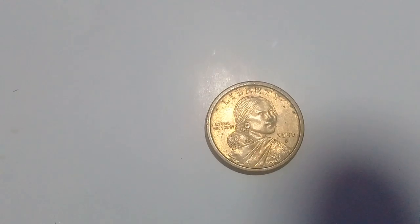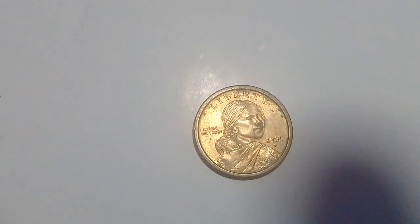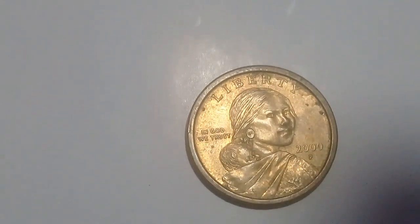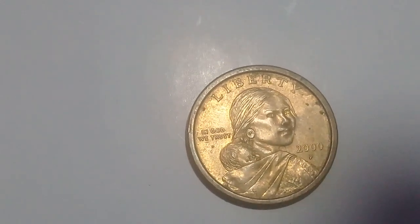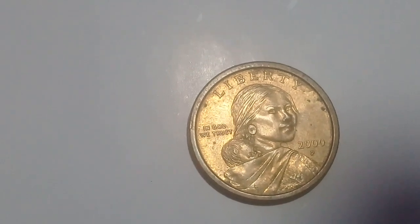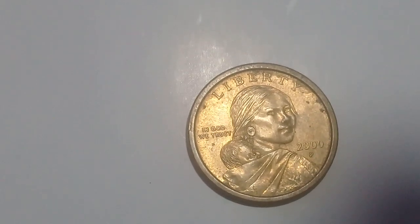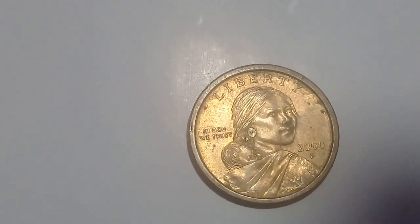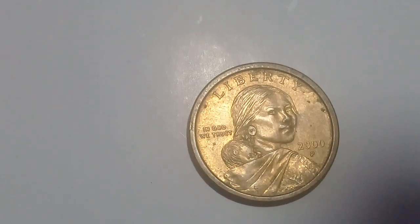Hello everyone, once again we have a coin — a dollar from the United States of America. This is a Sacagawea dollar, $1 in value, made of manganese brass and clad copper, dipped in copper.